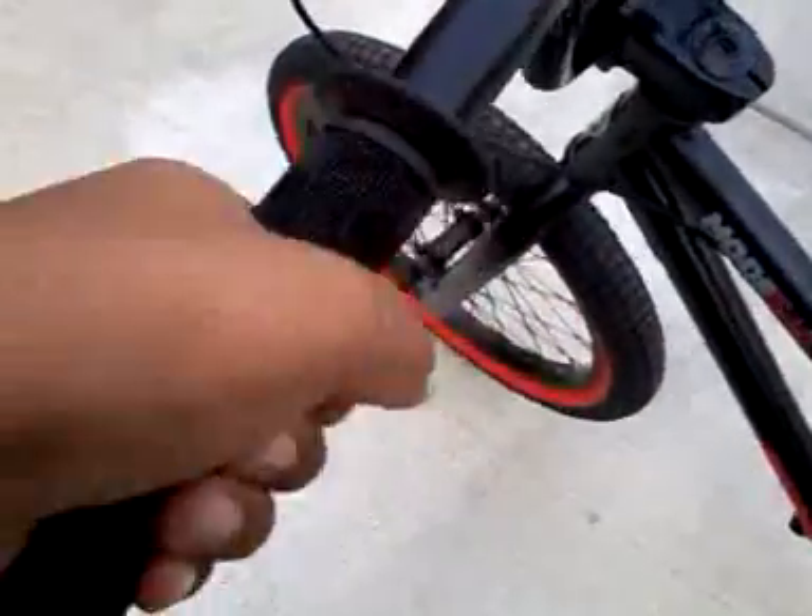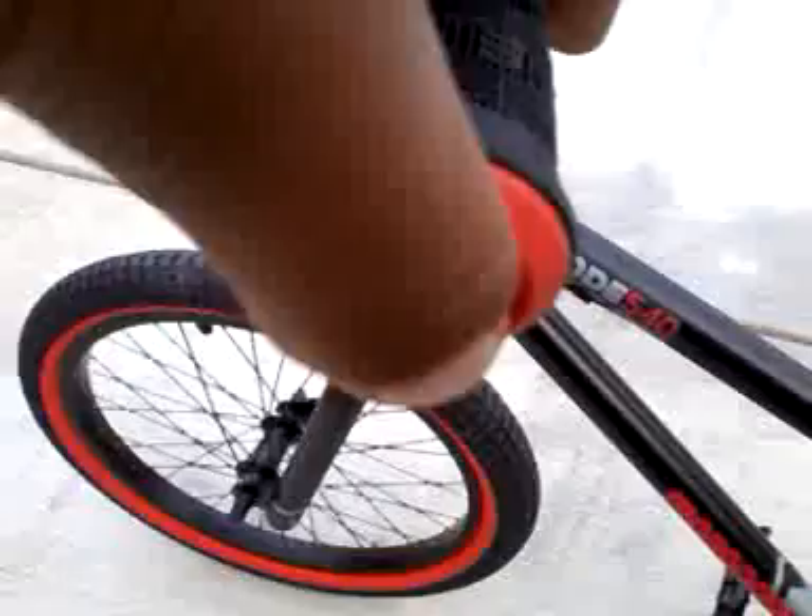It starts with Mongoose grips — these are really nice and soft. These are red rubber lines, really good. It's a single cable brake system, no brand, probably just Mongoose.